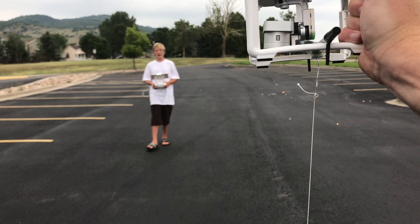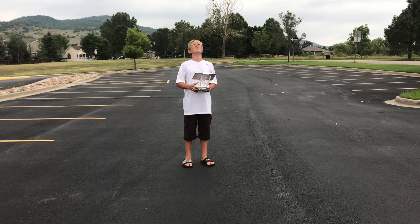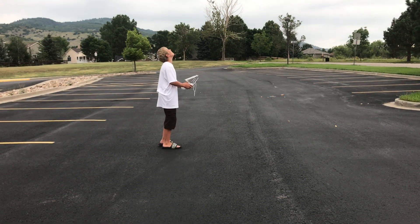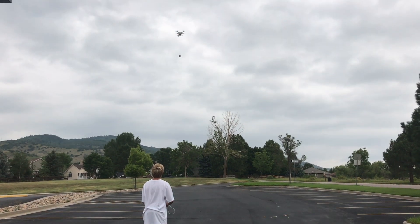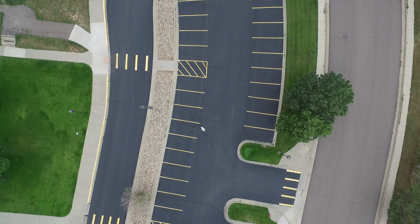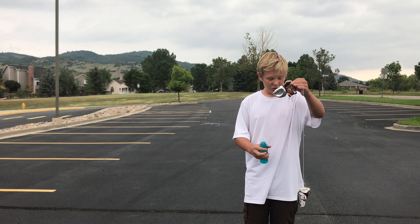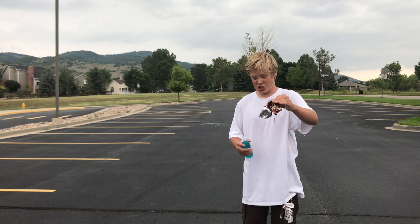We're going to go ahead and do a soda can. Soda can versus 150-foot drop - 150-foot drop wins. This thing did not stand a chance.